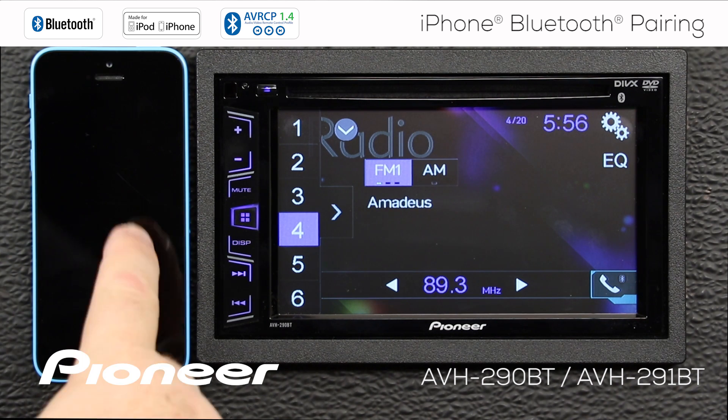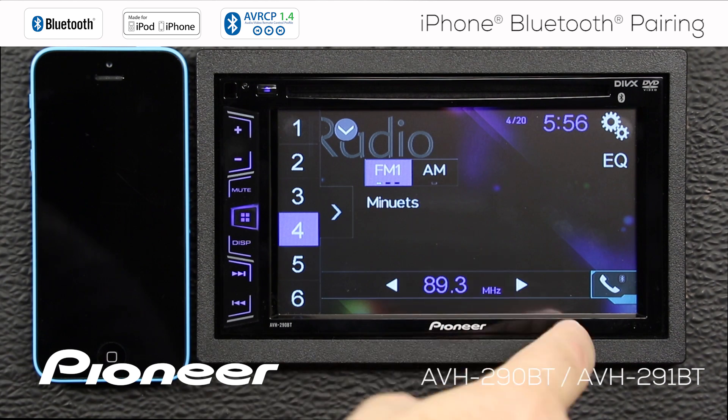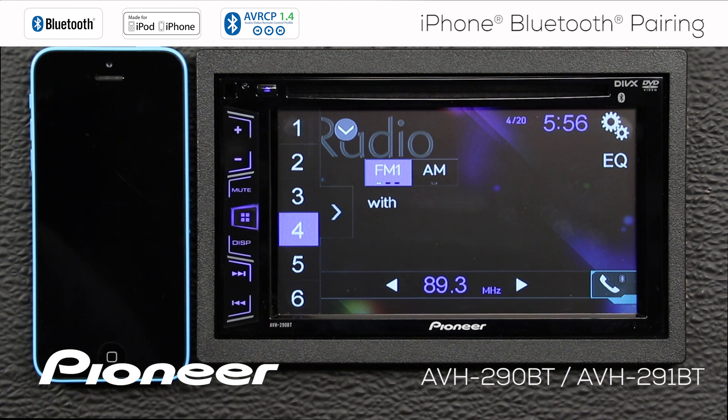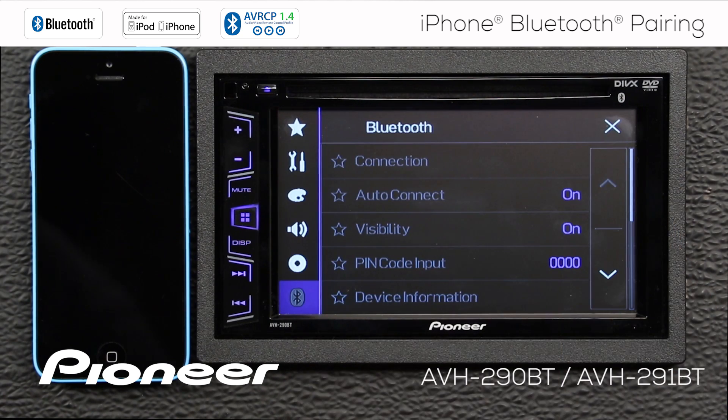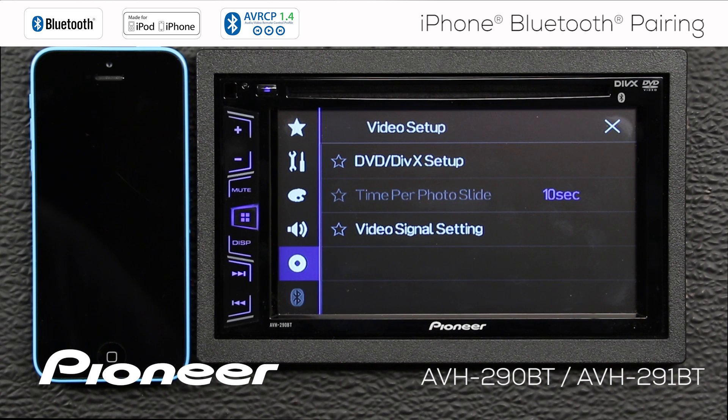Another way that I can pair my iPhone to the AVH290BT is to search from the radio for the phone. So let's go to our Bluetooth settings. I'm going to touch the gears up here, but you can see that the Bluetooth settings are grayed out — I can't get to them.